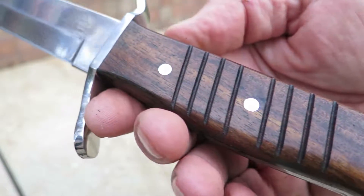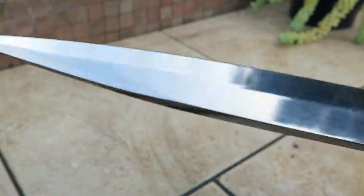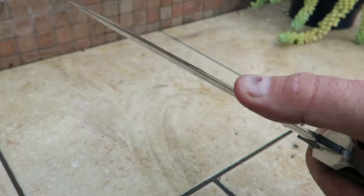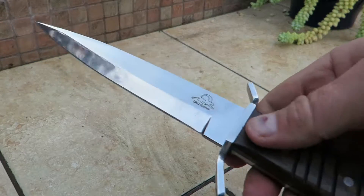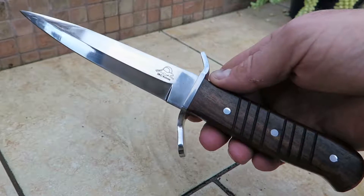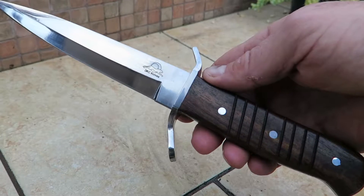Look at that detailing. Don't want to cut myself on that one — beautiful blade. DKCknives.com. This is Paul, thank you very much. The Logan Trench Knife.